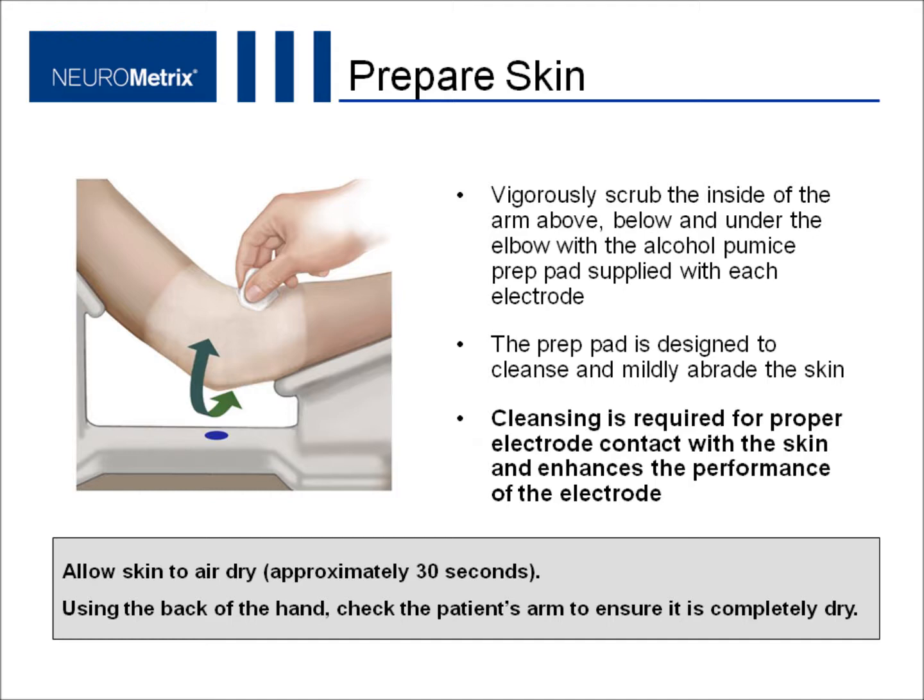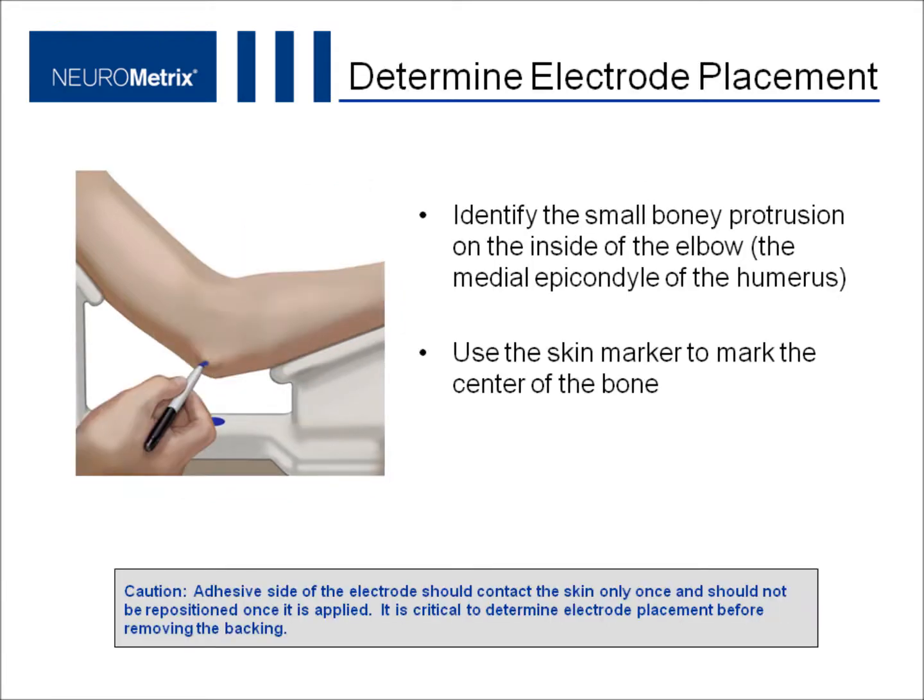Using the back of your hand, check the patient's skin to ensure it is completely dry. A word of caution: the adhesive side of the electrode should contact the skin only once and should not be repositioned once it is applied. It is critical to determine electrode placement before removing the backing.